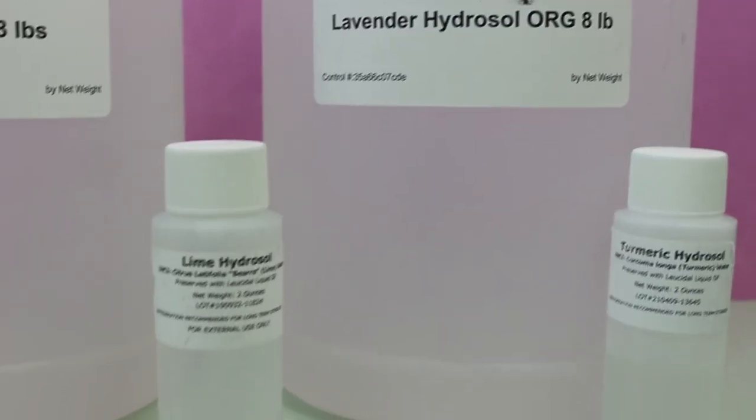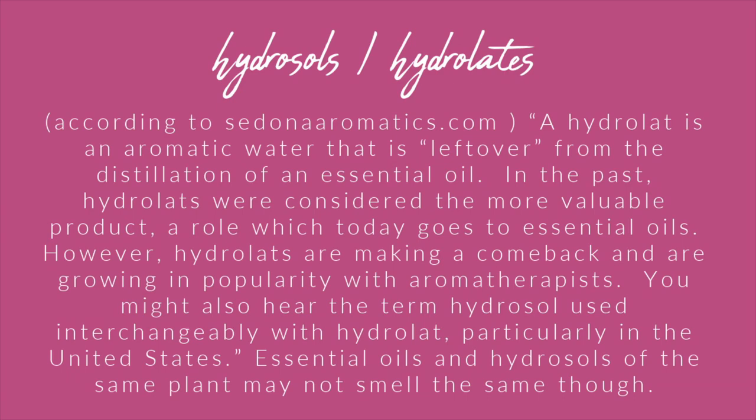Hydrosols, also called hydrolates, are an aromatic water left over from the distillation of an essential oil. In the past, hydrolates were considered the more valuable product, a role which today goes to essential oils; however, hydrosols are making a comeback and growing in popularity. While an essential oil is being made, water vapor from the plant is collected — that's the hydrosol.